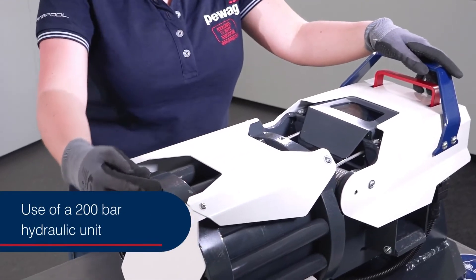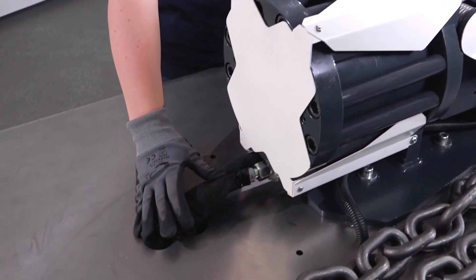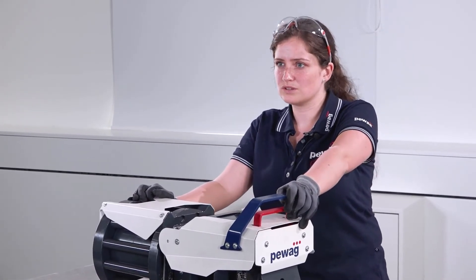A 200 bar hydraulic unit is used to drive the specially developed cylinder. The advantages of this power unit are a longer service life, more reliable use, and lower risk of leaks compared to other hydraulic units. Additionally, the noise is reduced.